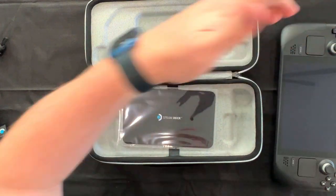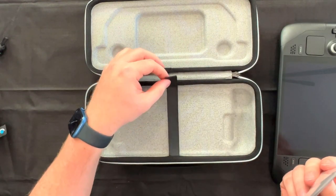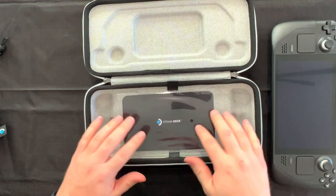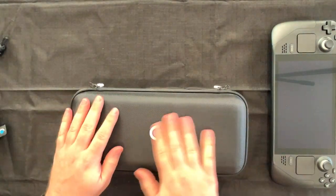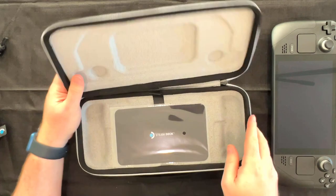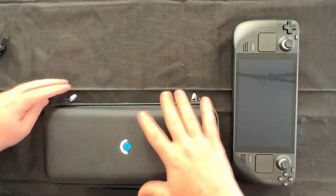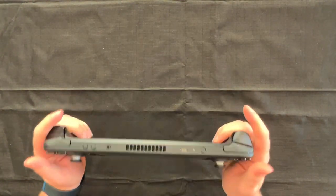Very nice — really digging this. Let's take a look at what else is in the box. Steam Deck branded screen cloth. And there's a pull tab for when you put your Steam Deck in the case — you pull that to pull it up and out. They've thought of everything. Can't get Half-Life 3, but we sure can get a pull tab on the Steam Deck.